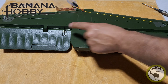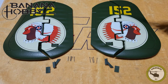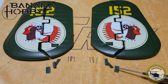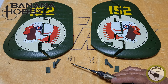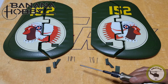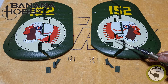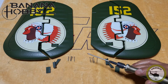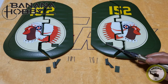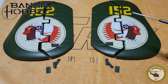Now that we got both control horns done on our horizontal stab, we're going to move to our vertical stabilizers. We've got two vertical stabilizers, two back plates, two control horns, and you're going to need 1.7mm by 15mm screws and 1.7mm by 18mm screws. On the vertical stabilizer, the 18mm go on the thicker side and the 15mm go on the trailing edge, the thinner side. Insert the screws till they're flush with the back plate.